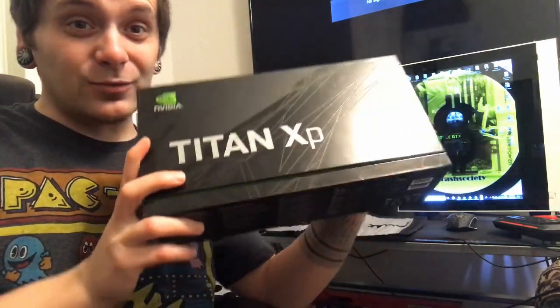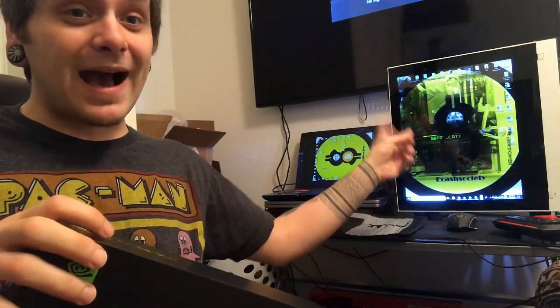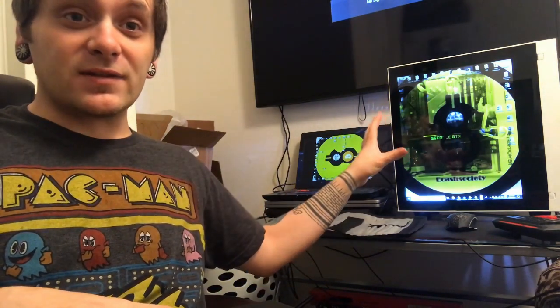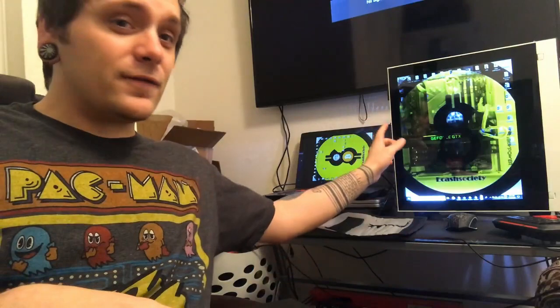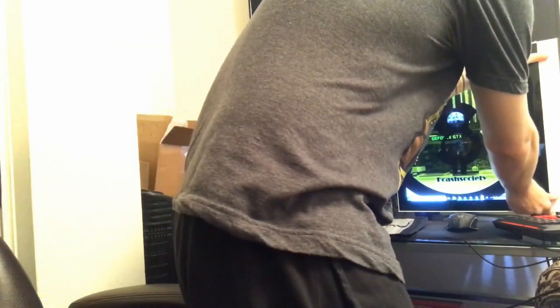I cannot think of any better way to start my day than to wake up and unbox one of these bad boys right here. I just picked up two of these, and I also picked up the iBuyPower Snowblind. We're going to do a review of that desktop — it's going to be a separate video. But I've already unboxed one of the Titan XPs. This is the second one. You can faintly see I have one of the Titan XPs inside the iBuyPower Snowblind.